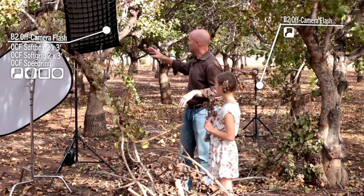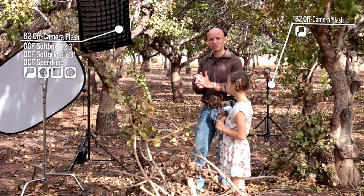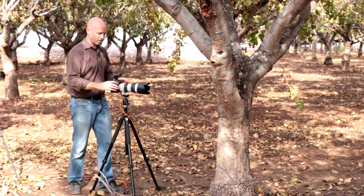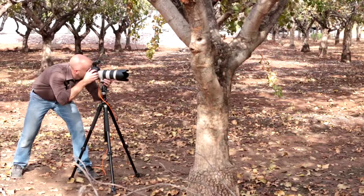The first set of flashes we're going to turn on is right behind me — this is the B2, the off-camera flash set. I've got a softbox here and a hair light back here. We're going to turn those on first and see what happens, and then we're going to build in some background lights as well. So let's turn on our flashes here from the air remote.